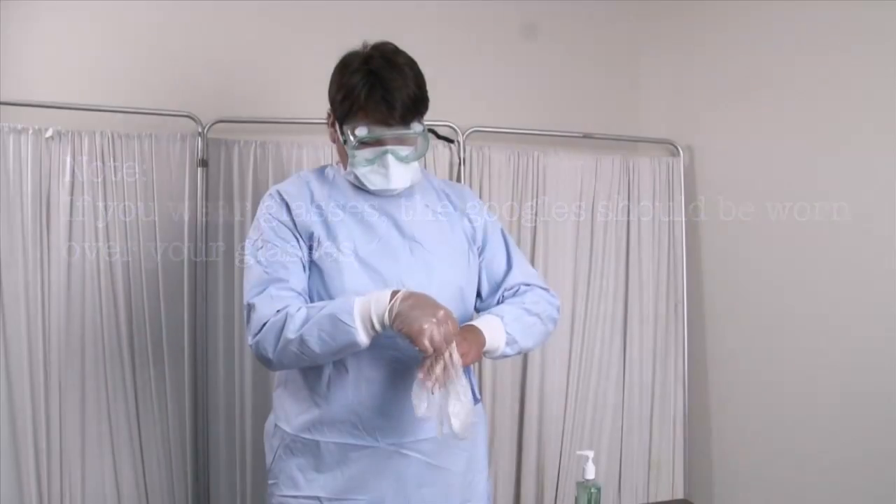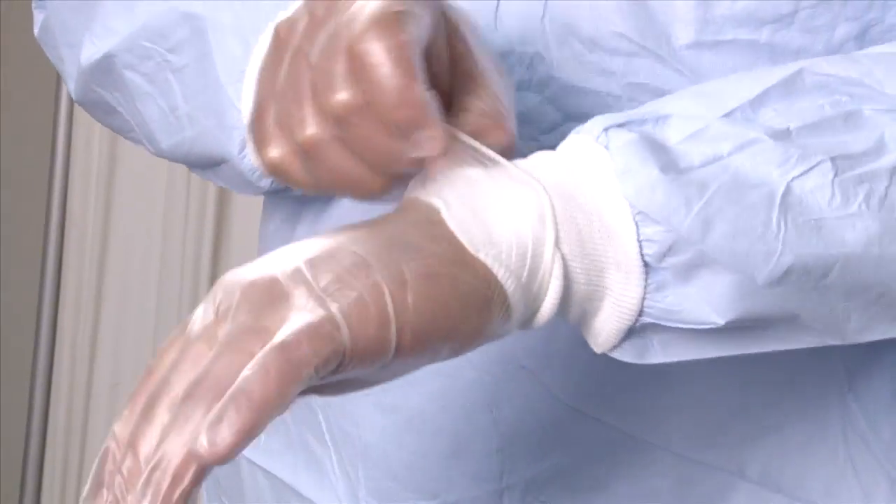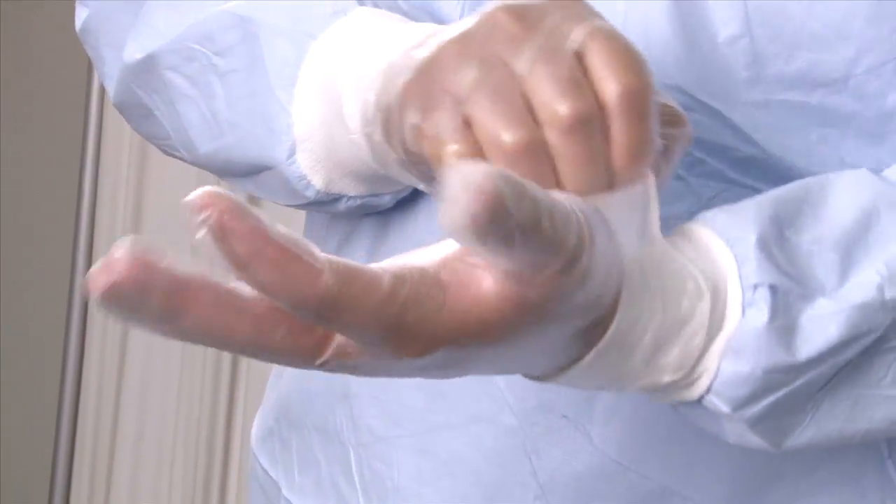Note: If you wear glasses, the goggles should be worn over your glasses. Step 5: Put gloves on, ensuring that the cuffs of the glove cover the wrists and go over the gown.